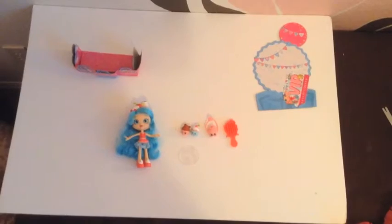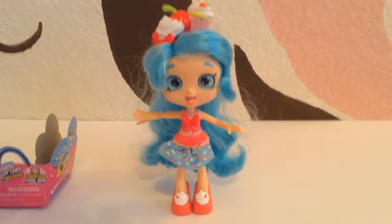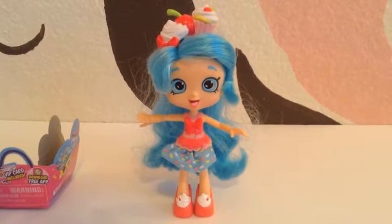Let's get started. We'll be right back when she's out of the package. I got mine at Walmart. Now I'm going to show you what it came with. We got the doll and mine stands up pretty well. Most people say it does not stand up well, but mine does.